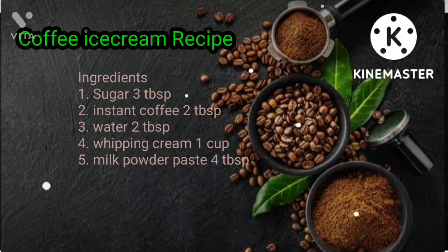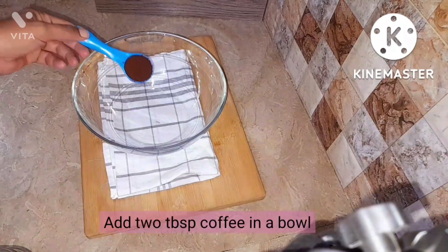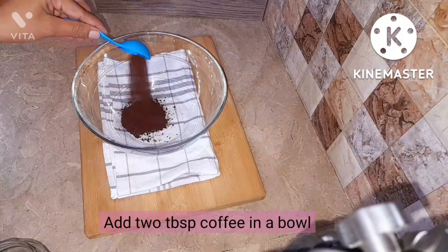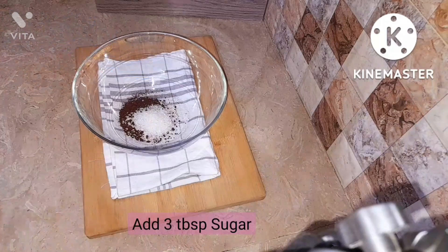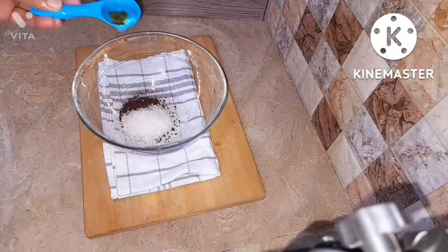By the way, you can see the ingredients on the screen. Let's begin the recipe. First, take a bowl and add 2 tablespoons of coffee.